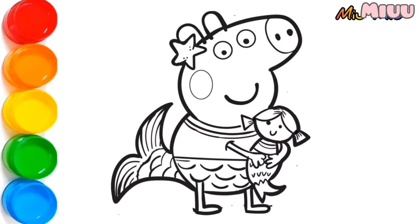Hi! Today, we will coloring Peppa Pig Mermaid. It's gonna be fun. Let's get started.